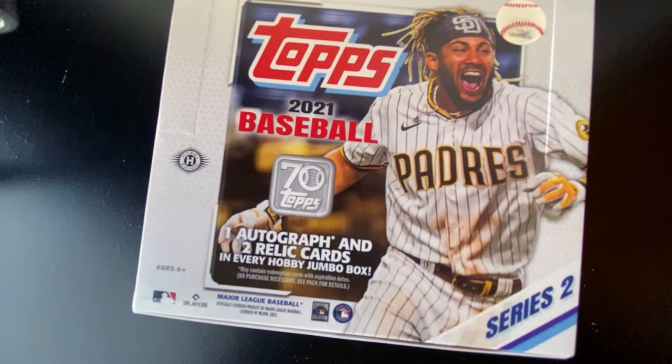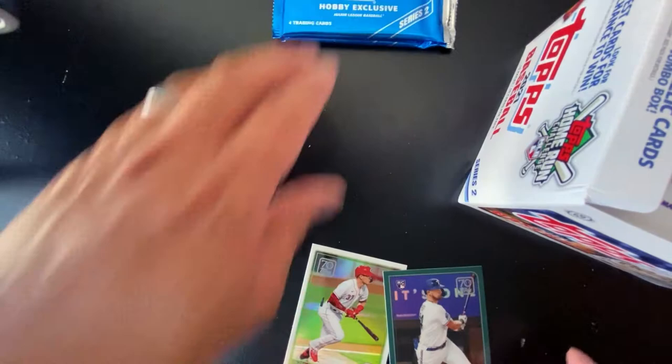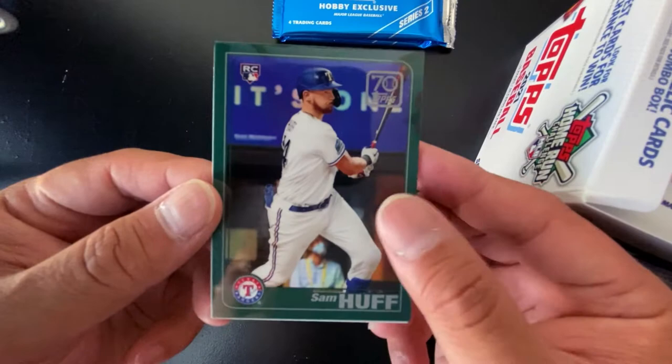This is going to be a longer video here today, guys, so I apologize in advance as we get our setup going. These ones are always hard to get open. So we got our two silver packs, and we got two loose cards in there as well — a Sam Huff and a Tyler Stephenson. We'll set those off to the side.